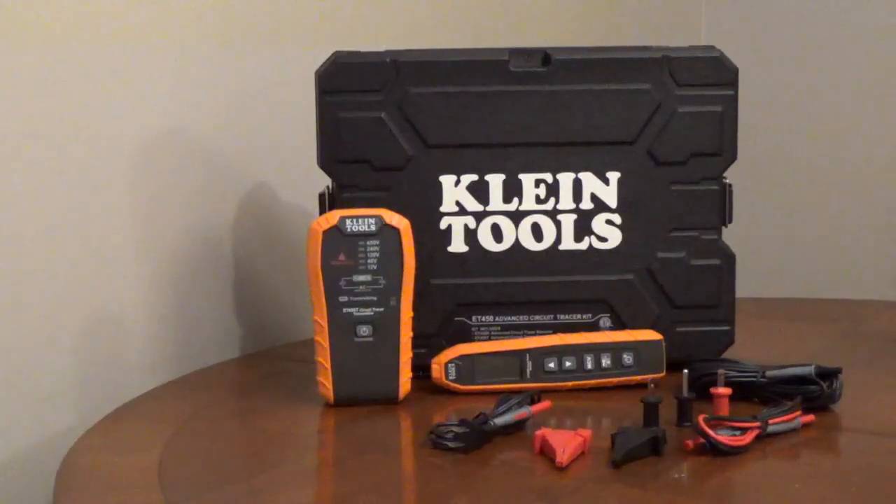Klein Tools Advanced Circuit Tracer, model ET450, is a professional tracer for energized or non-energized breakers, fuses, and wires.